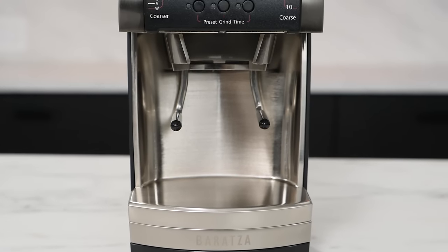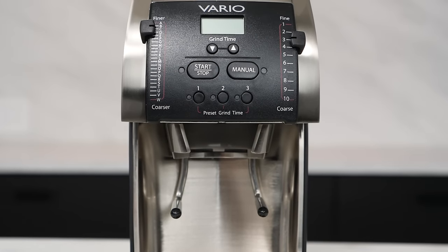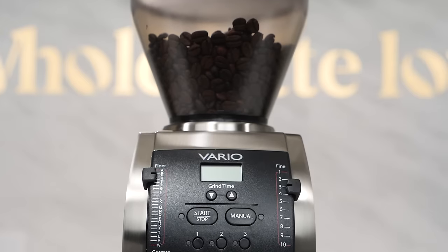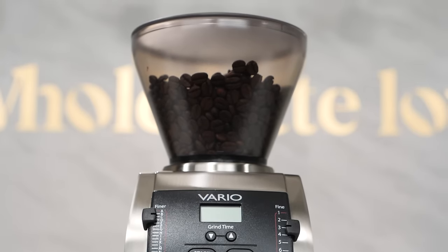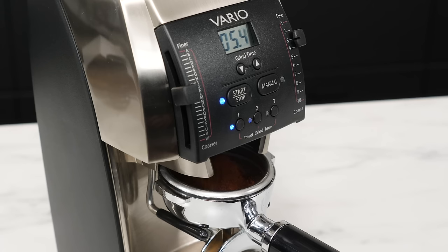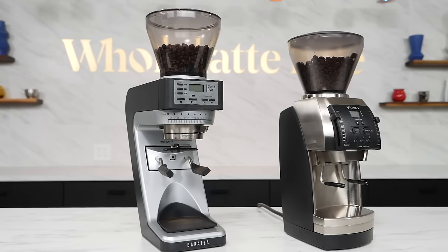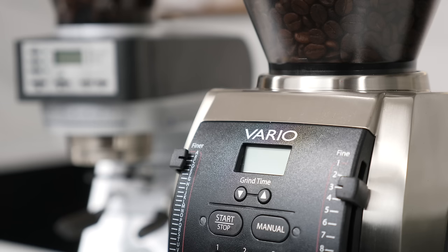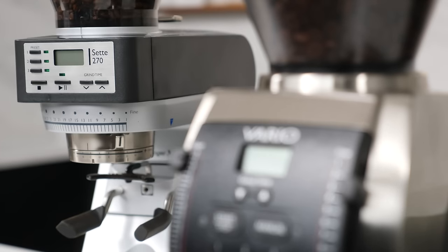The Baratza Vario is a great grinder. It has been for a long time, and it was once a commonly recommended grinder to pair with prosumer espresso machines. As commercial grinder manufacturers like Chiado and Eureka came into prominence among home users, the Vario took a backseat to bigger burrs and bigger motors. Eventually, the advent of the Sette took the world of home espresso by storm, and the Vario was overshadowed by its ingenious, albeit unconventional, sibling.